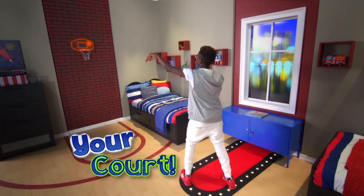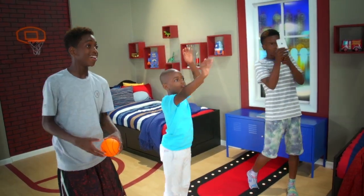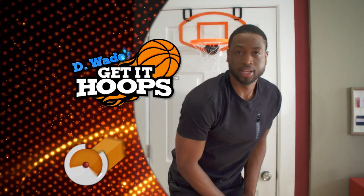It's your room. It's your court. It's your sport. It's D. Wade's game. Game one, boy.